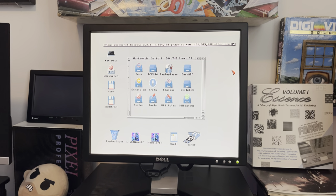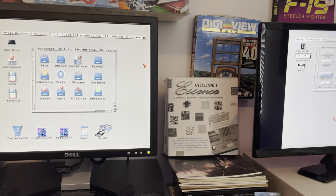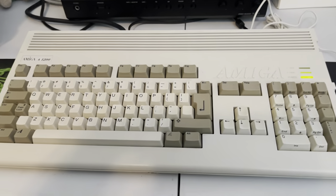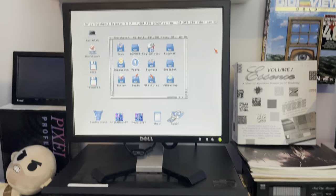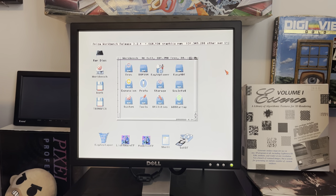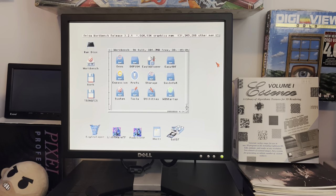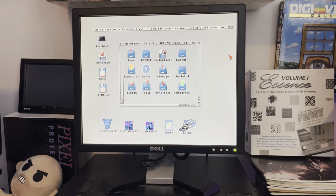Hey there and welcome back to Holden Modified, YouTube's most poorly produced underproduced Amiga channel. Today we are going to be looking at an upgrade to the 1200. I currently have the 1200 plugged into an old school 4x3 17-inch Dell monitor via VGA, and you may be wondering how I'm doing that — am I using the 23-pin to VGA and then using the Amiga 1200's double NTSC mode? The answer would be no.